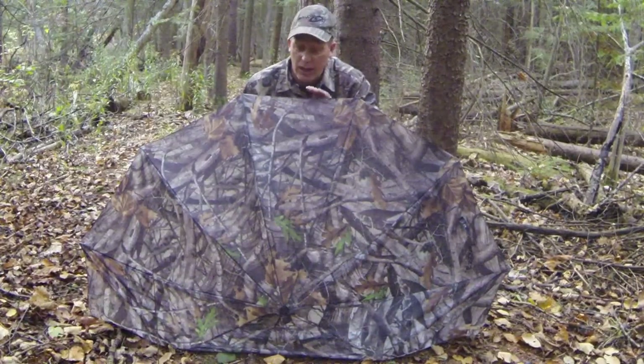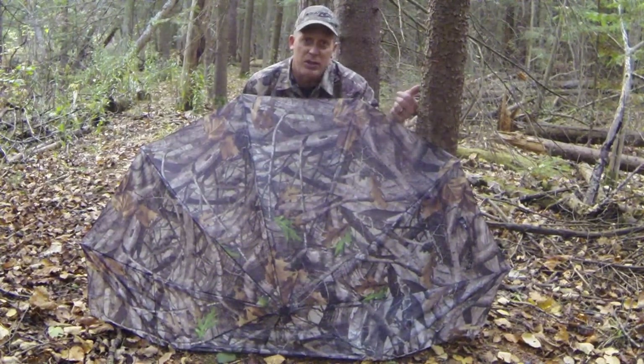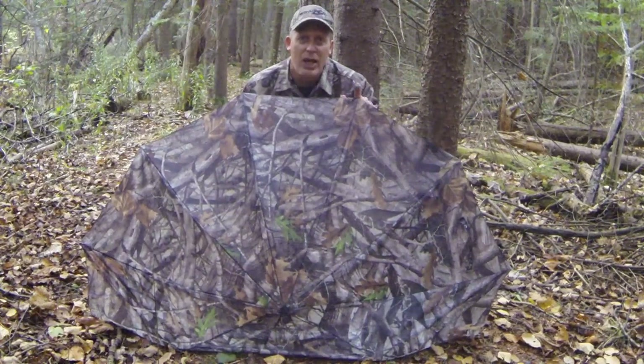A nice feature with the Allen's umbrella is that it can be set on the ground. We've just taken it off the tree and leaned it up — it sits here nicely. If you're on the edge of a field and need a bit of extra cover, the Allen's comes in very handy for that.